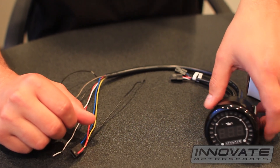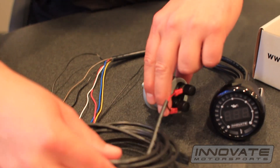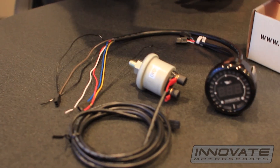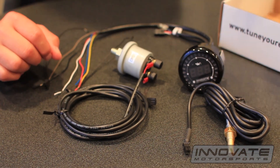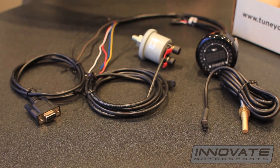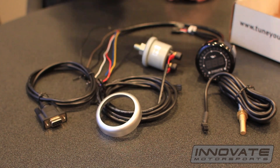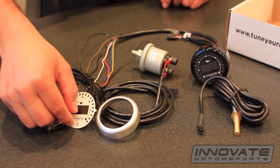Starting out with the 52 millimeter gauge, we have the oil pressure sensor with wiring, oil temperature sensor, serial cable, and silver bezel.